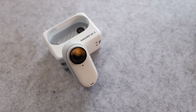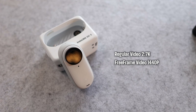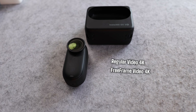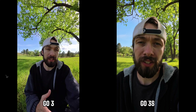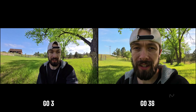While the original GO 3 is capable of shooting at 2.7K at its highest resolution, it drops all the way down to 1440p when using the free frame video mode. But the new GO 3S can now shoot at 4K resolution even in free frame mode. However, it does come with a bit of a trade-off, because when you switch to portrait mode, the GO 3S will have a narrower field of view than the old GO 3. And this is also the case with horizon lock mode enabled — the field of view is narrower on the new GO 3S.